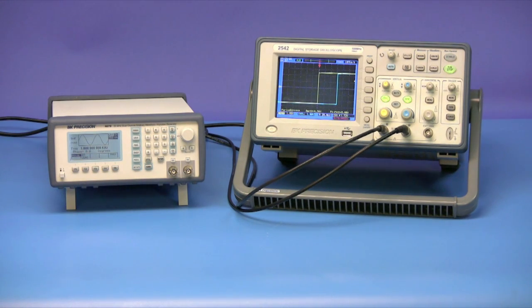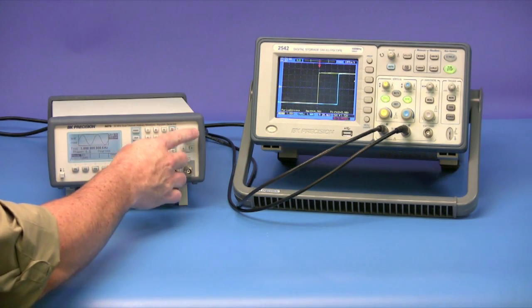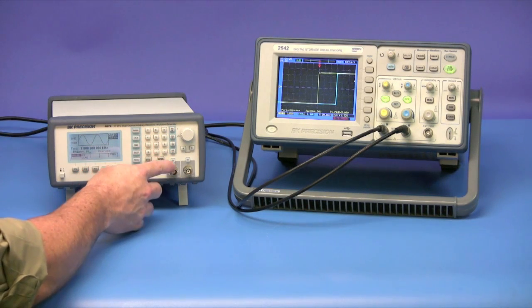We can change this value via the encoder knob or using the keypad. As we are adjusting the settings, you can see how the phase of channel two changes on the screen of the DSO.